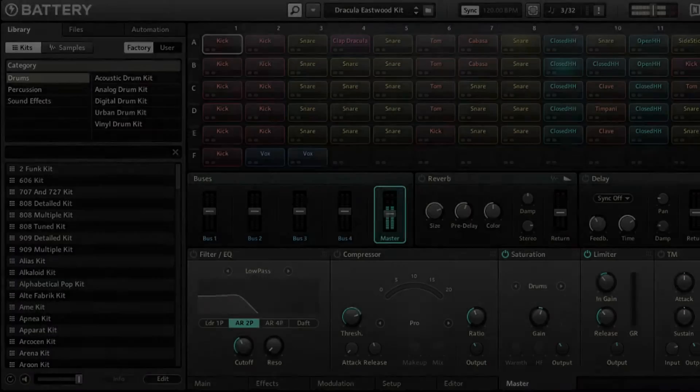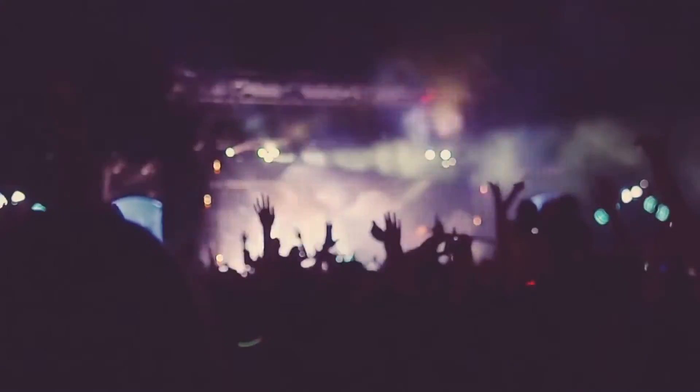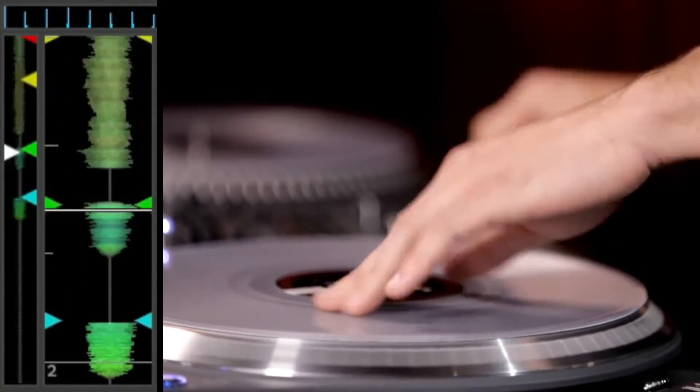These loops were designed for music producers, DJs, remixers, singer-songwriters, live performers, drummers, electronic musicians, or anyone looking for high quality loops and samples.